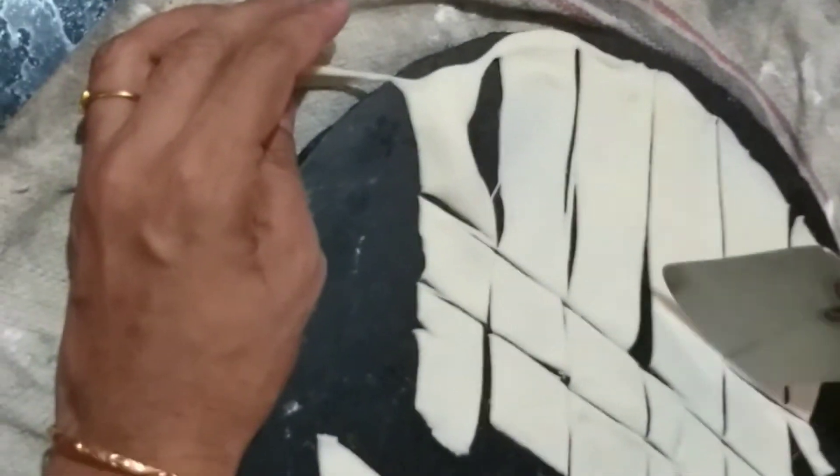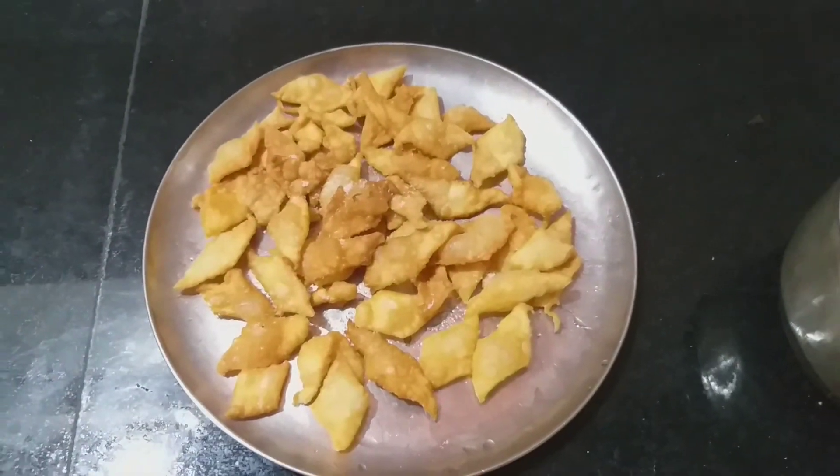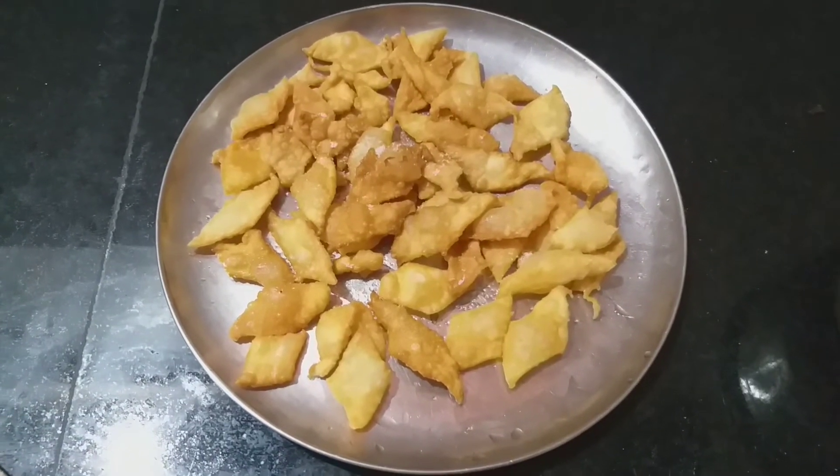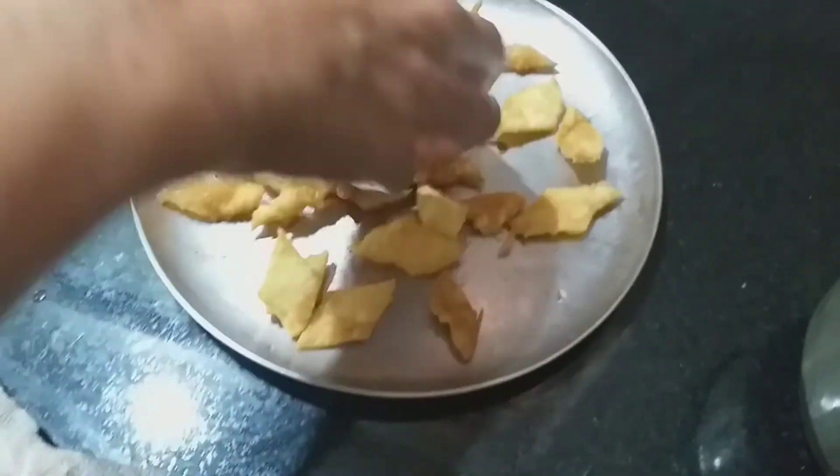Now we will put the rice for a blender. What we do now is to make the recipe. We are going to put a few more biscuits in the oven.